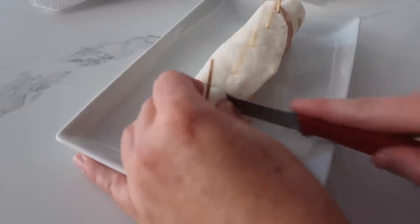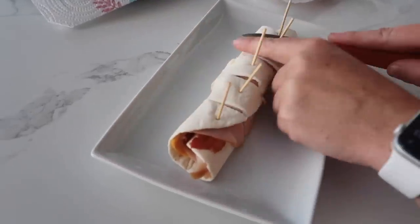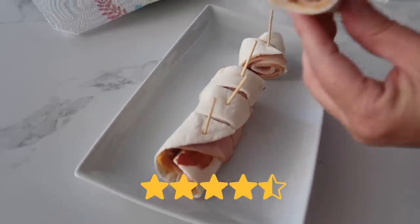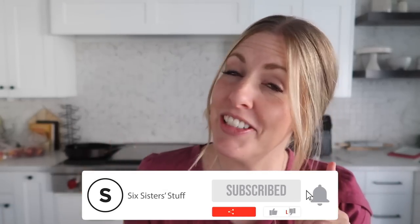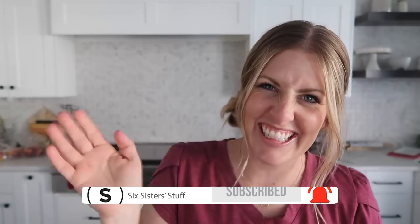Cut them up. This is perfect for lunchtime if your kids are still at home. To all the moms with kids at home, here's to you — it's almost school time. I'll see you guys next time!